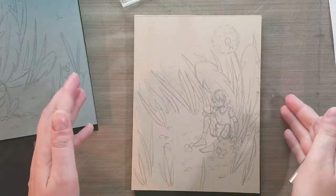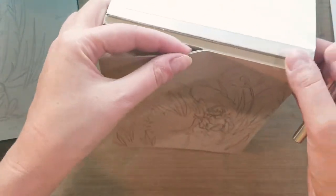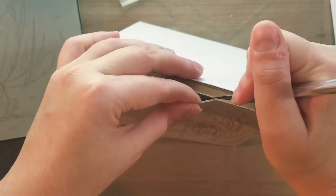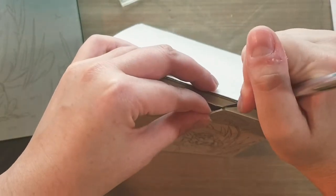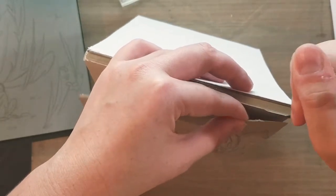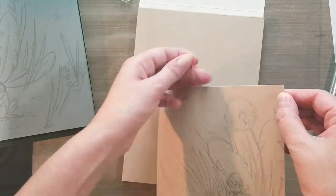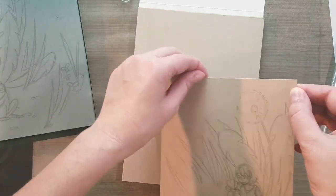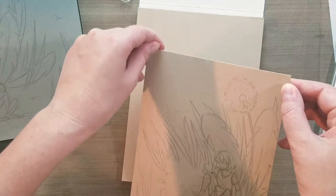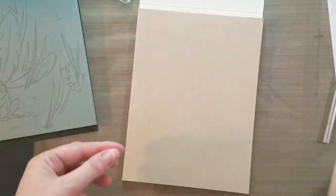I wasn't going to mention this, but I've never actually reviewed the Strathmore mixed media pads like this. They have a really thick line of glue at the top so you can't just fold the paper over and remove it. You actually have to cut it, and then you're left with a hefty little ridge of plastic at the top which, as I've discussed with watercolor blocks, likes to capture ink — so I need to remove that as well. I thought that might be useful for those of you who have never used the Strathmore mixed-media tone paper.